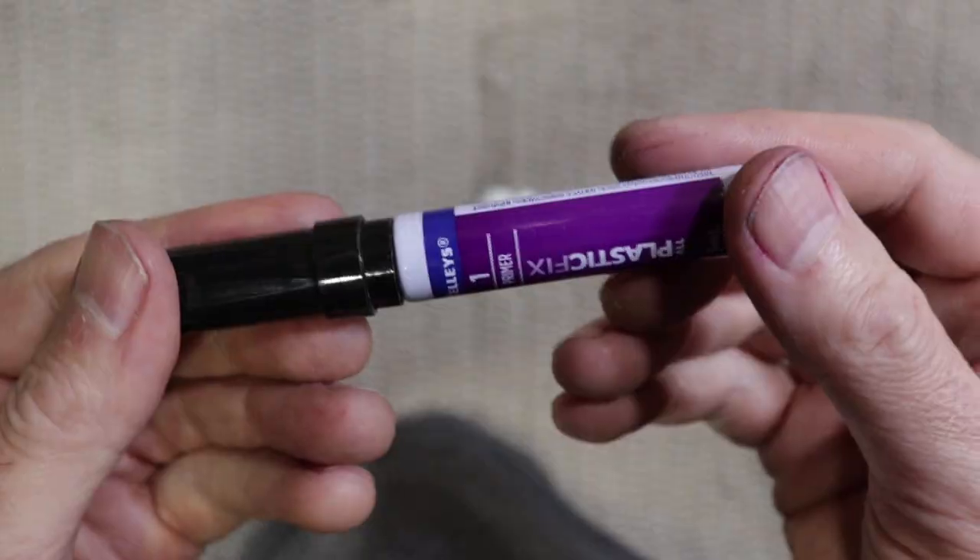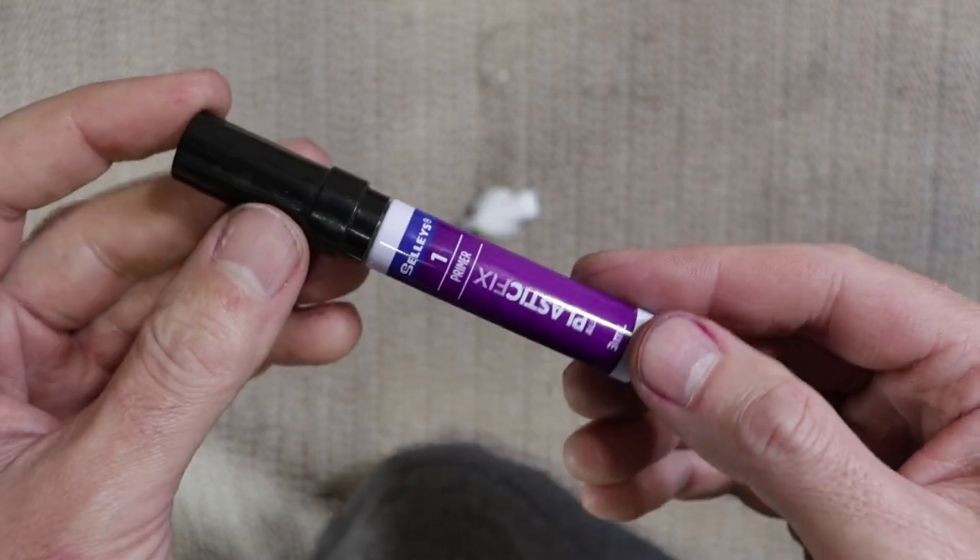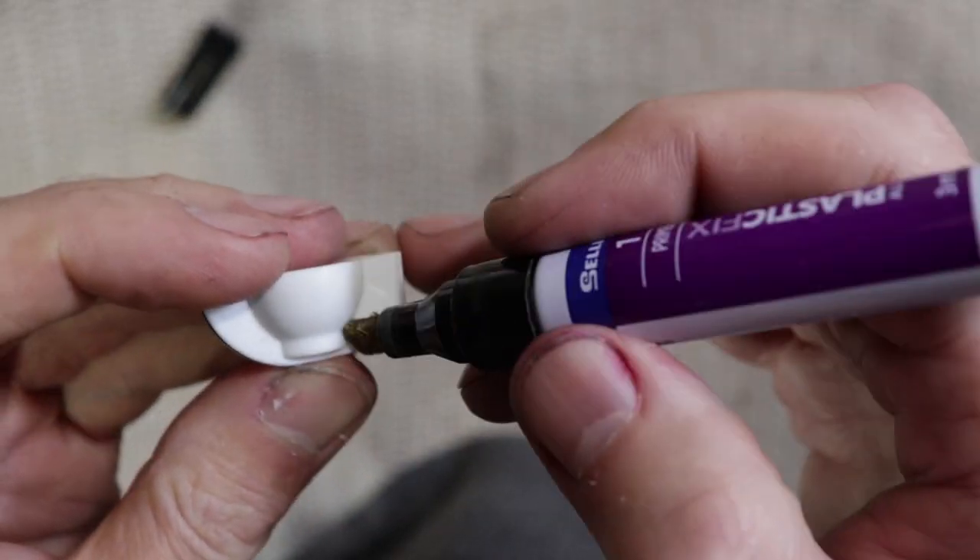Actually I've just had a thought — I've got this plastic primer pen left over from some all-plastic super glue, so I'm actually going to draw this on it. That might help to prime the plastic as well.